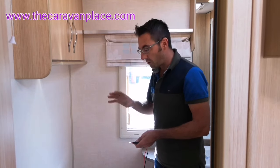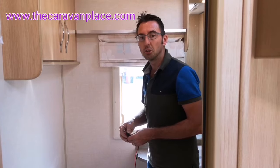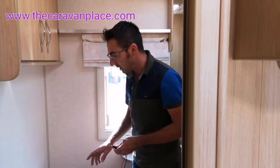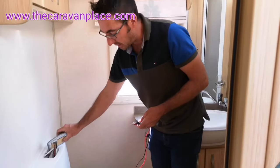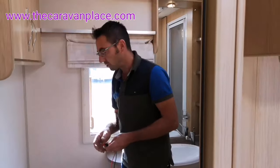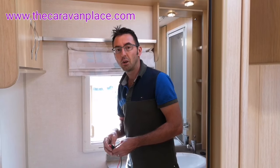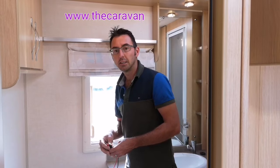Fingers crossed one of the things we've gone through there will be your issue. For us, luckily it was nice and easy - it was just the fuse, just a dirty connection that needed cleaning up and that sorted it. But it can either be the fuse, this PCB, or the actual pump - those are the main three issues you're going to find. So it's just figuring out which one it is. Hopefully you found this helpful - if you liked it give us a thumbs up, let us know in the comments. Thanks, I'm Mark at The Caravan Place.